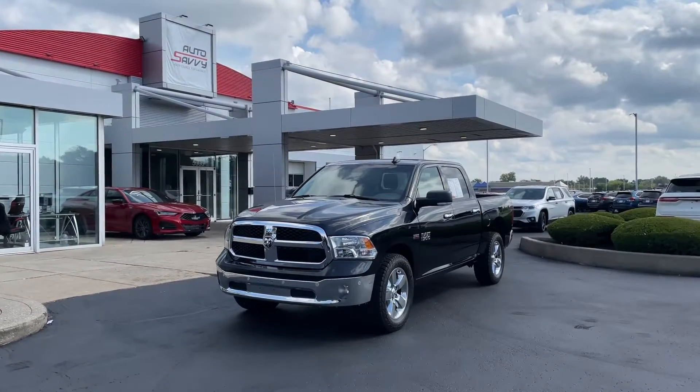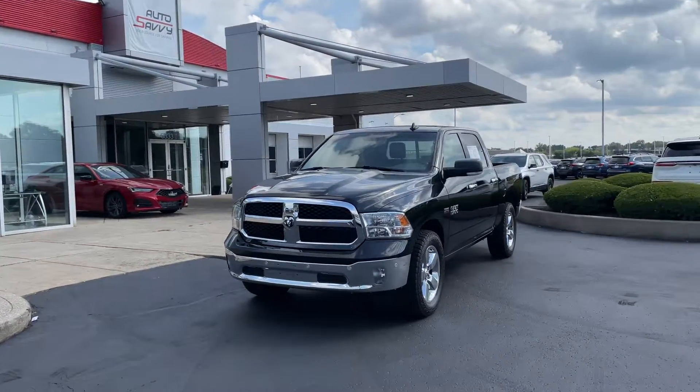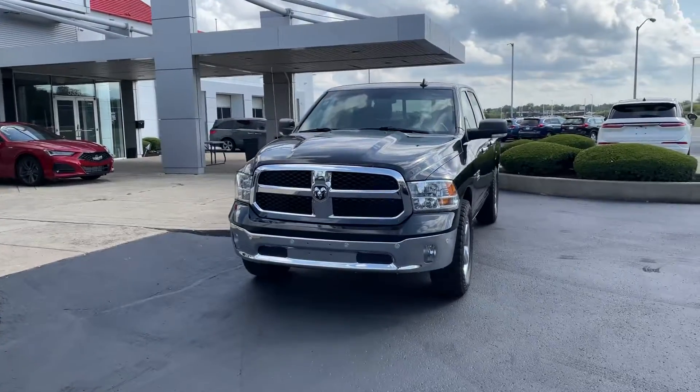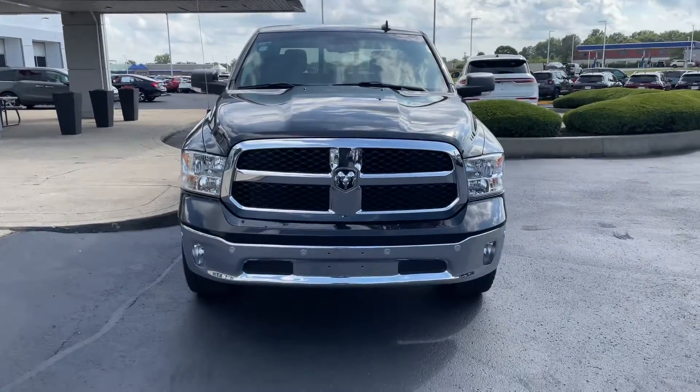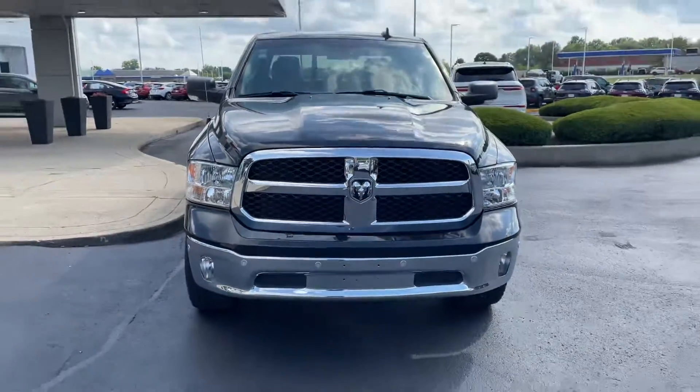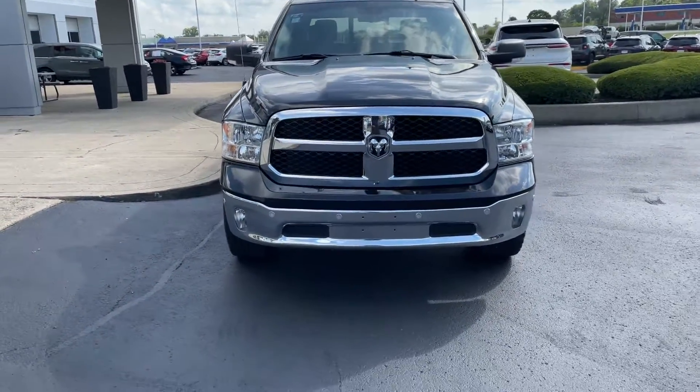On the outside we've got the brilliant black crystal metallic pearl coat paint that looks absolutely incredible, especially the way the light reflects off of it. And then in the front you've got the big old grill with the chrome accents all around with the black as kind of like the background.